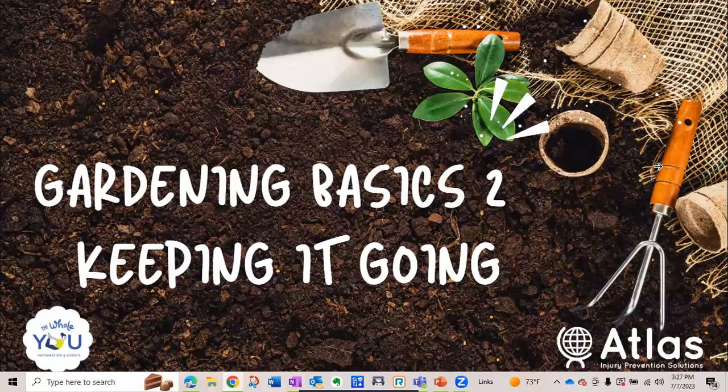Hello again, everybody. This is Jim with Atlas, and today we're going to present number two in our Gardening Basics series, Keeping It Going.